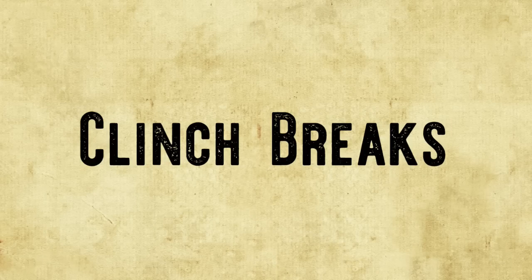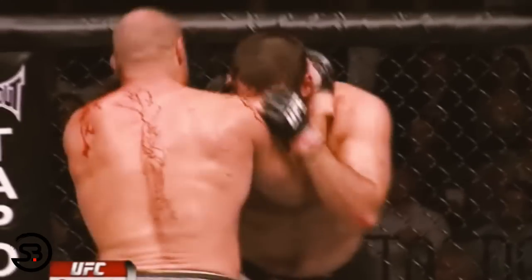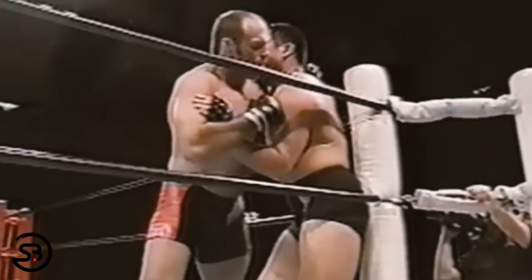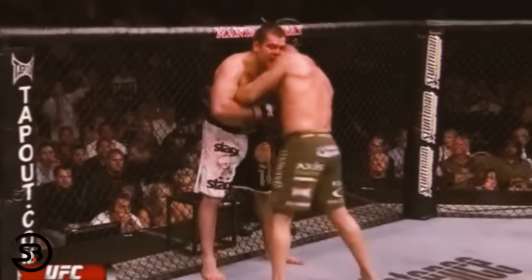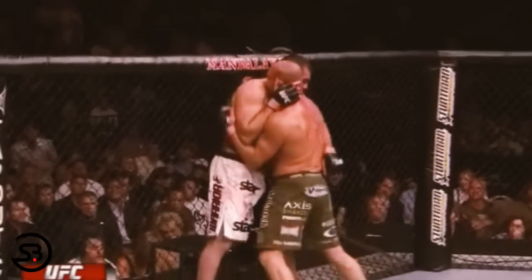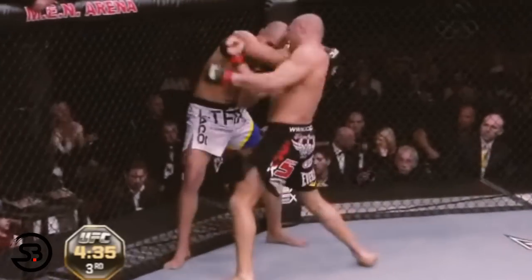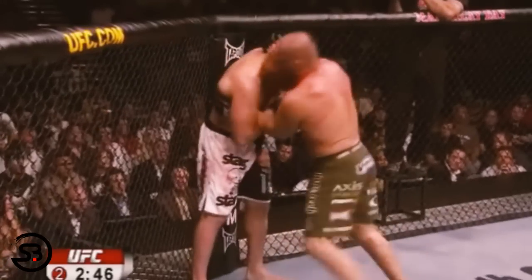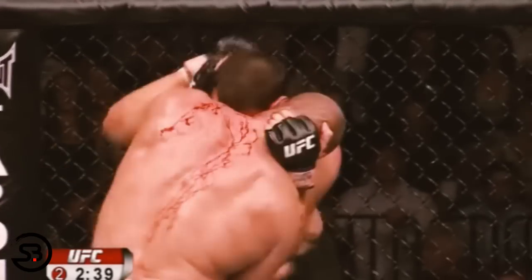Breaking from the clinch was another tactic Randy used to take initiative in clinch battles. He would proactively break from the clinch and use that opportunity to unload boxing combinations before re-entering. As Randy broke from the clinch, opponents could be caught with their hands still down from the grappling exchange. As the opponent tried to catch up, Randy would throw intense short sharp combinations before re-establishing the clinch — always making sure his opponents were on the back foot and never knowing what was coming next.